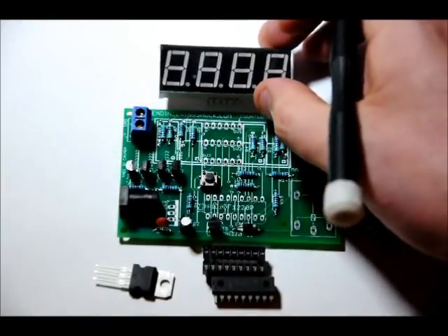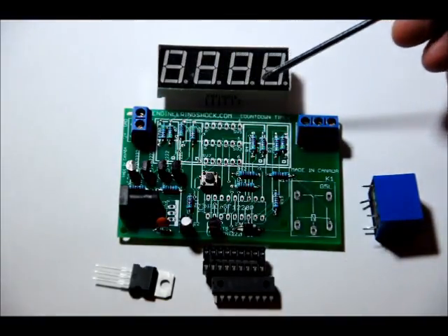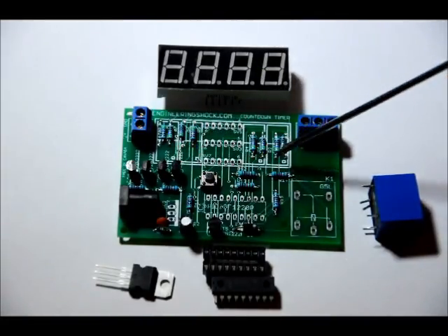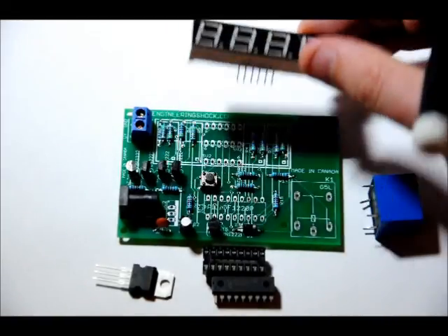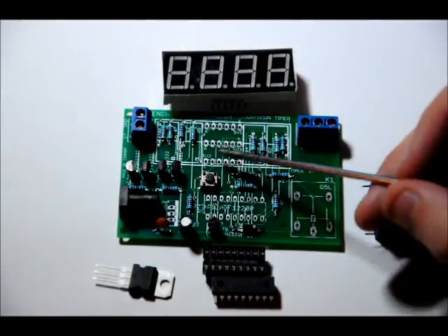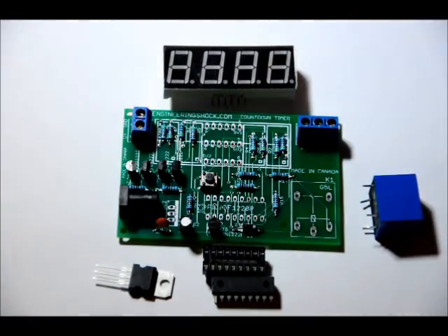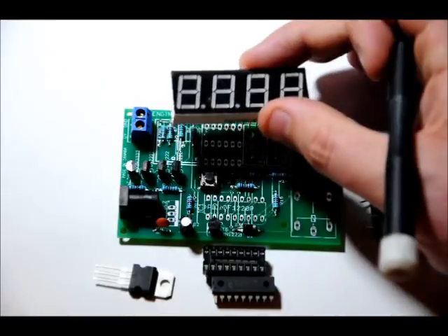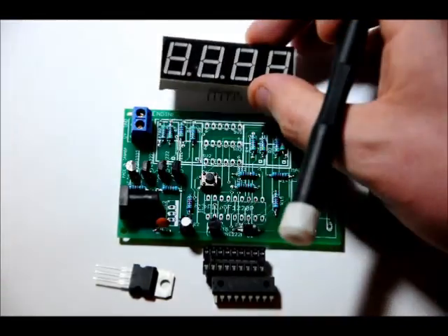The 7 segment display has white dots on the bottom sides, and on the footprint there are corresponding dots — make sure the dots are facing the bottom of the board. There are 12 pins, 6 on the bottom and 6 on the top. If you reverse this, you are going to be in trouble because you won't be able to desolder it easily. The decimal places should face the microcontroller. Don't reverse that.